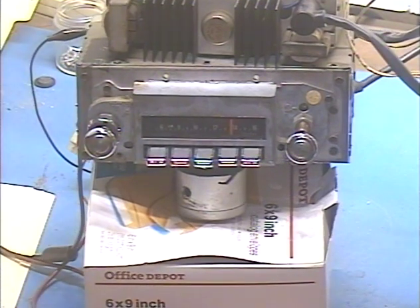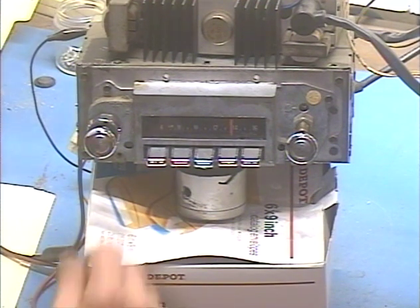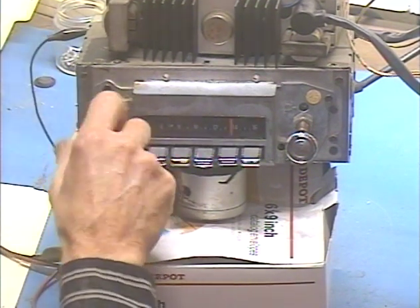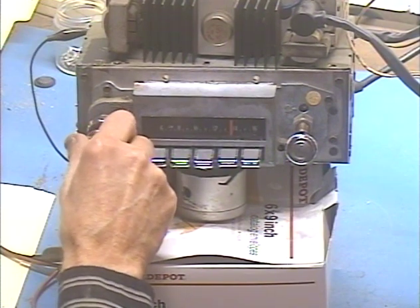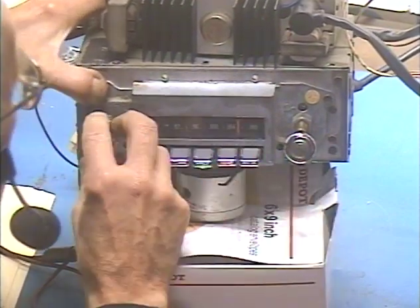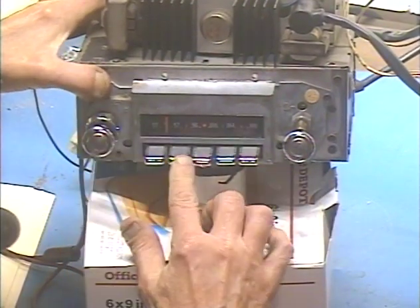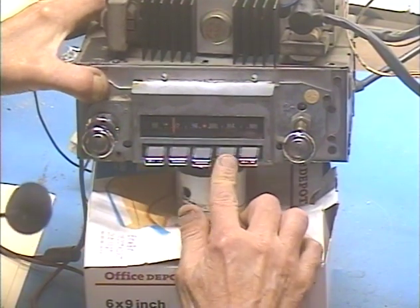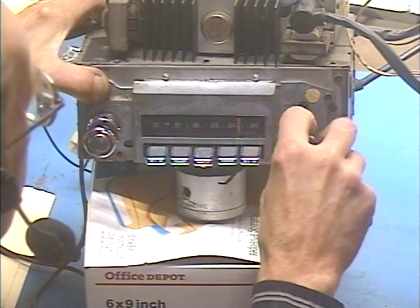I've got it set to FM to the one strong station I get, and it's going to be a quick test because we don't want to get nailed for copyright issues. Let's go ahead and turn this thing on to the AM station. Now we're going to FM and I've got all five stations — preset to stations in my area. Okay, that one drifts a little bit.